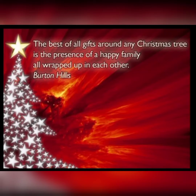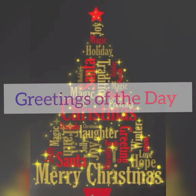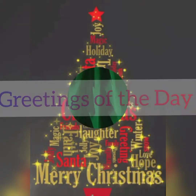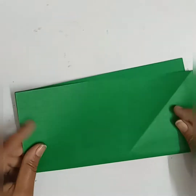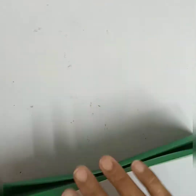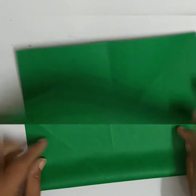The best of all gifts around any Christmas tree is the presence of a happy family. Greetings from the team! Dear students, today we are going to learn how to make Christmas trees in different ways.